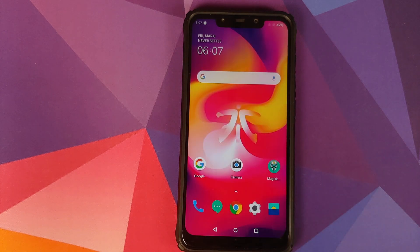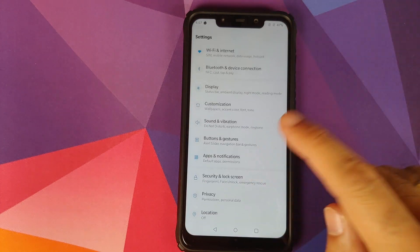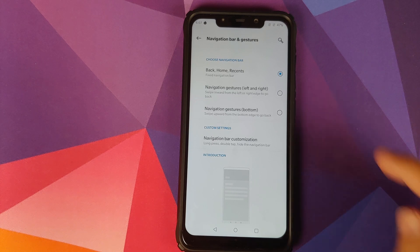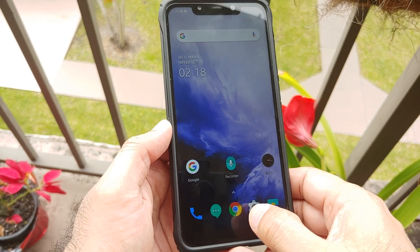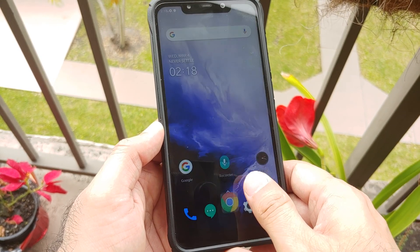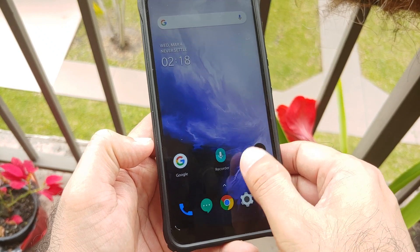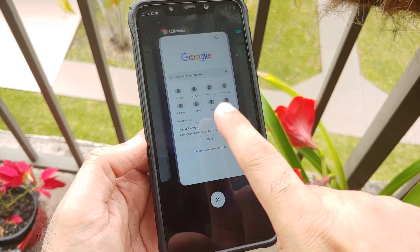You do have gestures baked into this build, and you can choose between two different kinds. Go into Buttons and Gestures > Navigation Bar and Gestures. We are using the old-school style, but you can choose between navigation gestures and bottom gestures — the first option is to go back by swiping from the left or right, and with the bottom option you swipe up from the bottom-left or bottom-right to go back. All three navigation options work absolutely fine — pretty smooth, no jitters, no lags, smooth as butter.